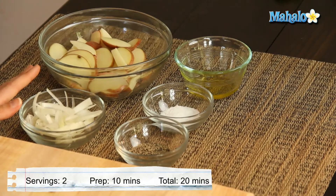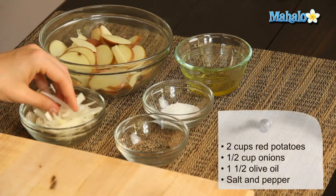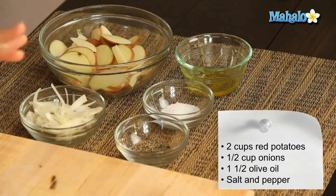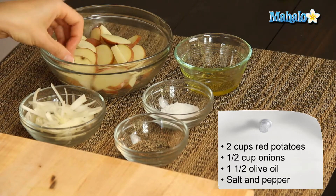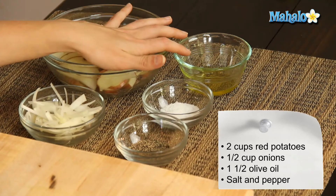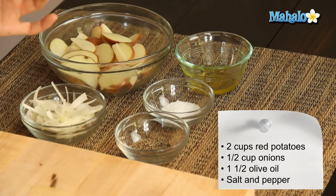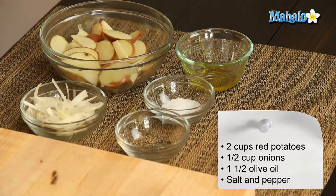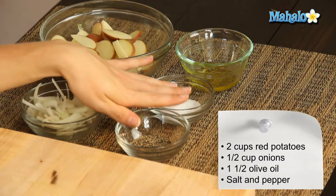So I have our ingredients laid out here so we can get started. We have half a cup of thinly sliced onions — I've used white onions, use whatever your heart desires. We have two cups of thinly sliced red potatoes, one and a half tablespoons of extra virgin olive oil. That's the fat that's going to allow us to sauté, but it's not an animal fat, hence making it vegan. And then salt and pepper to taste.